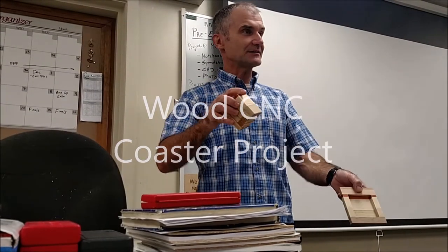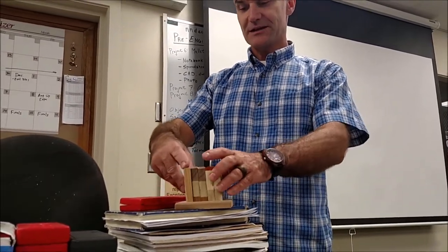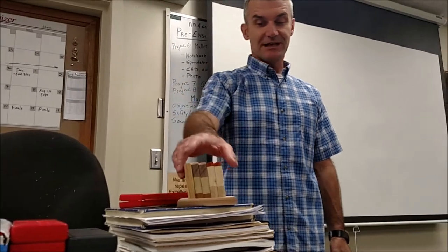I made five coasters and then a little pocket tray to hold them in. So there are my coasters. It's a great CNC project because there are good tolerances on both the pocket and making the coasters so they fit in there well.